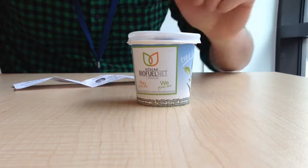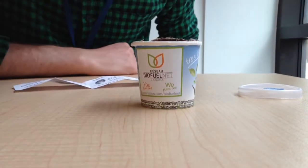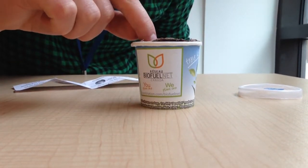Once it's sprouted, you're going to simply remove the lid, place it near a sunny area in your home, perhaps a window.